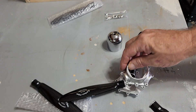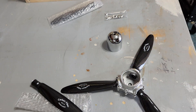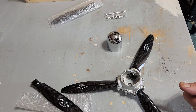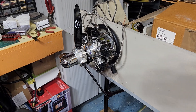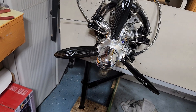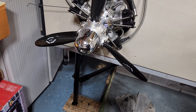So here you have a variable pitch prop that's going to fit quite well on my 55cc five-cylinder radial engine. Let me show you what it looks like on the engine. And there she is in all her glory. It has not run with this propeller — I just got it on and it's only on there for a static display.